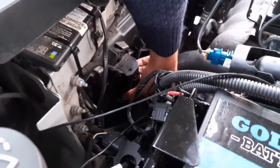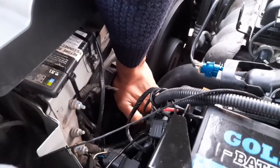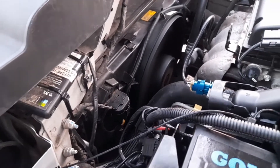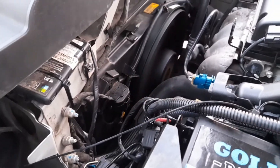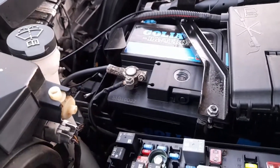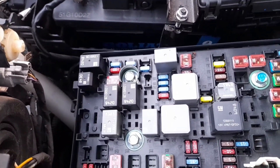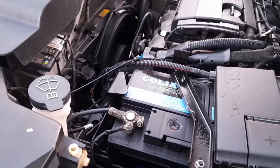This is the switch for the fan - I'm going to put it back inside. You can see the fan is running in high speed. Let's try to remove one of these relays; it looks like the fan may have given up.